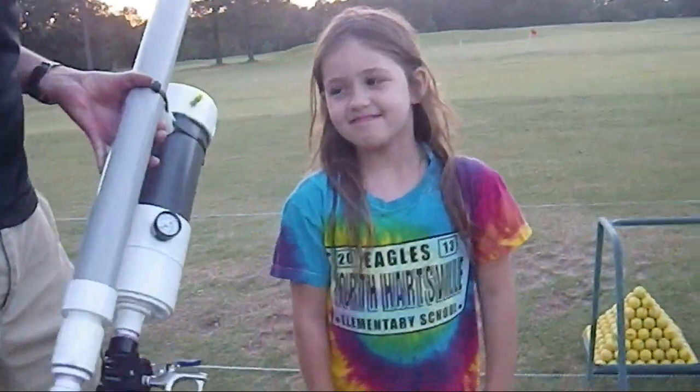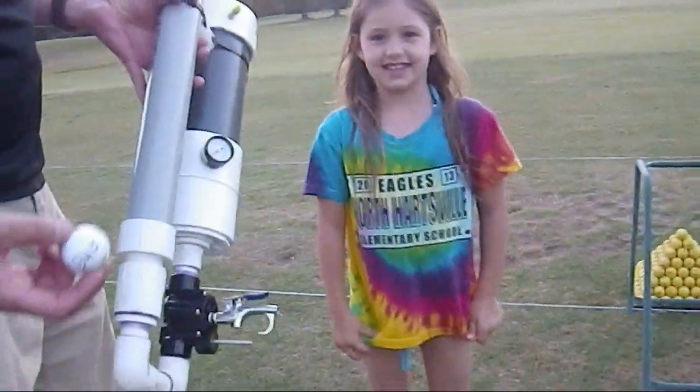My name is Riley. This is Sarah, this is Chase, this is Brett, and this is my dad. We're here to shoot the golf ball launcher — we're going to see how far it can go and then go try to find it. Can I shoot first? Alright. Here we are — this is Riley, she's shooting the golf ball launcher.